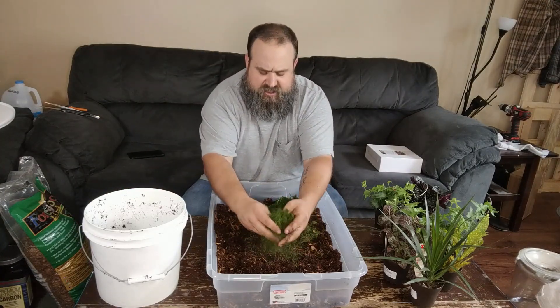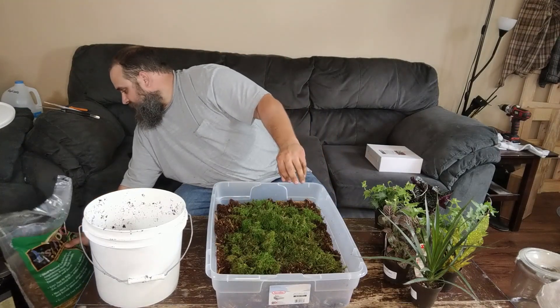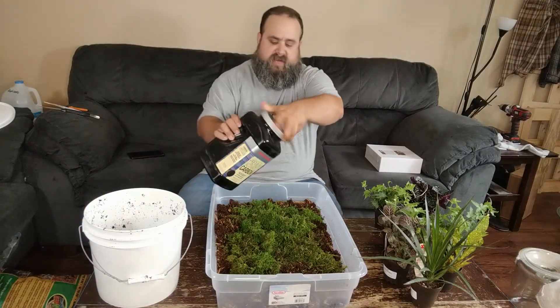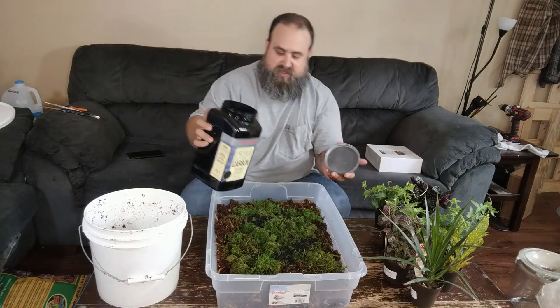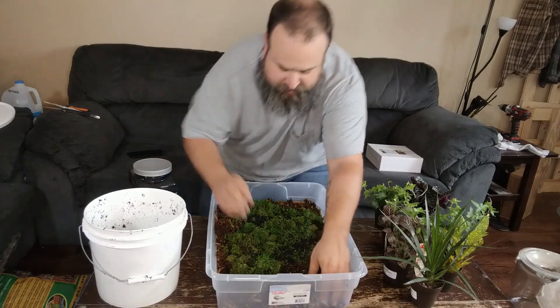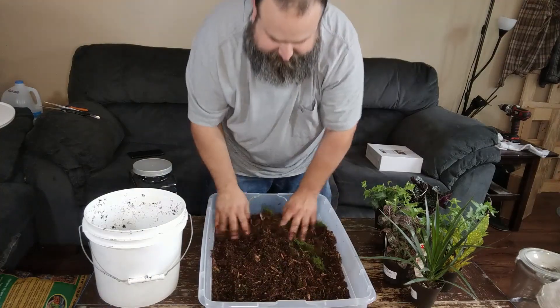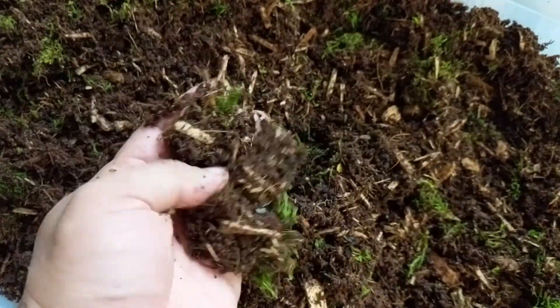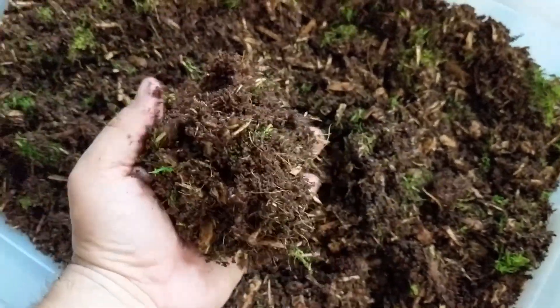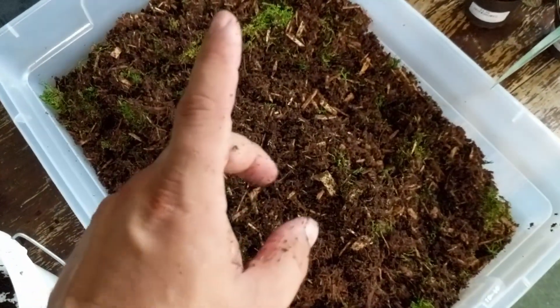Now we're going to add some sphagnum moss — I'll just break this thing up. We've got that. Now we're going to add some activated charcoal for filtration. That's about that much. Now we're going to mix this all up — get that all nicely mixed in there. Take a look at this — just nice and airy. It's got all the layers and all the good stuff it needs. It'll be great soil.